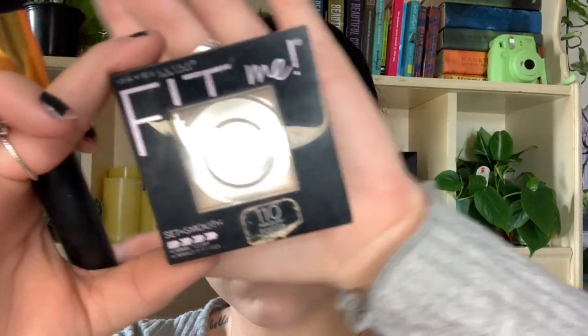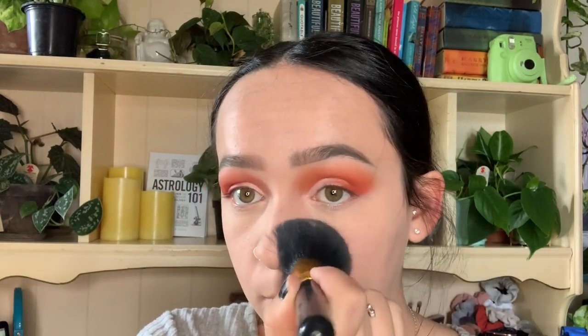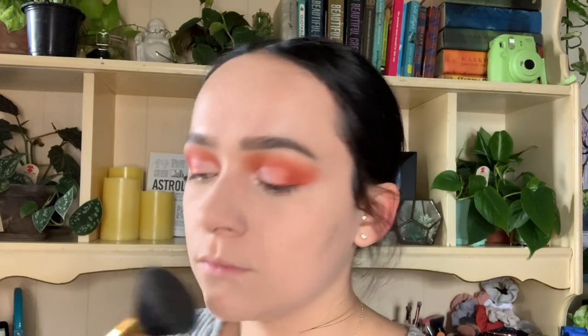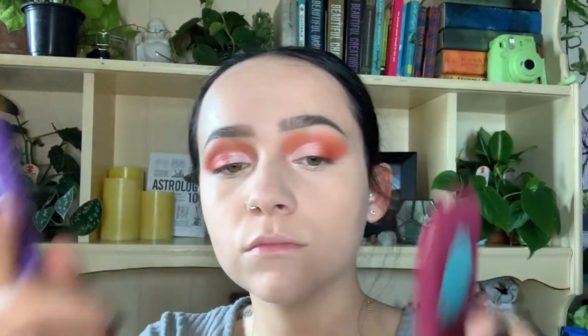I just went ahead and blended that in. Now I'm going to go in with the Maybelline Fit Me powder and just set in place where we put all the concealer. I'm not going to go over the entire face — just where I get oily most, and on my neck because I kind of hate the feeling of foundation on the neck. Then we're going to go in with an angled bronzing brush, use the Hoola bronzer, and start putting that on the cheeks. One rule of thumb is to make a number three shape on the side of your face.